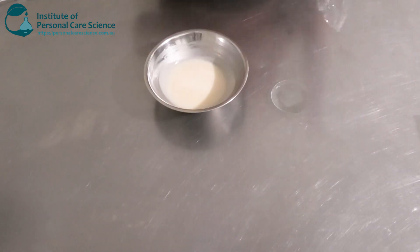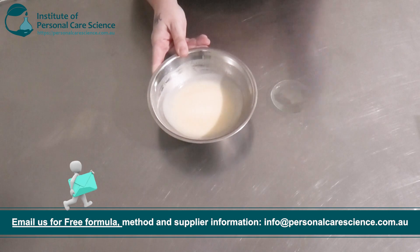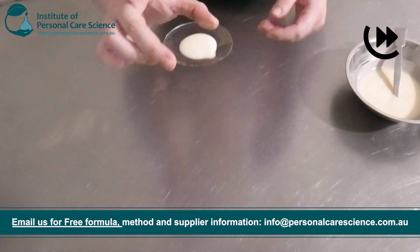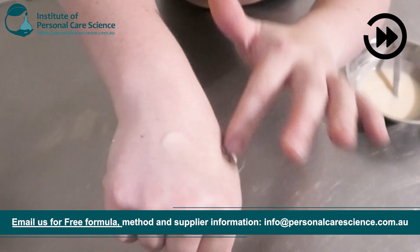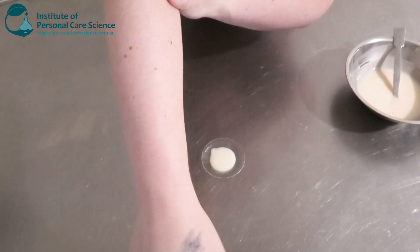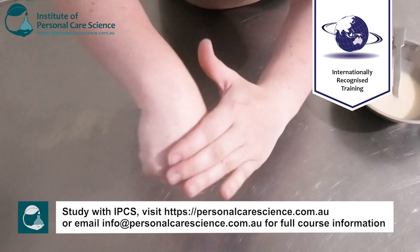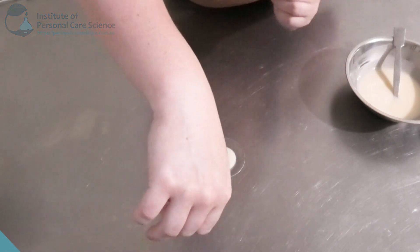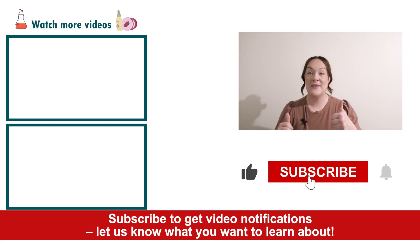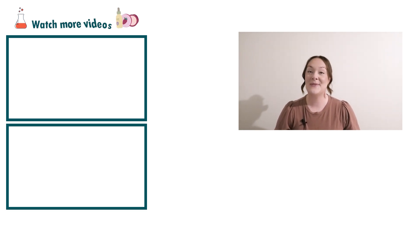Here is what my lotion is looking like the next day. As you can see, it has become quite viscous overnight — a nice, beautiful lotion viscosity. It feels really nice and light on the skin, not heavy or greasy, and it's very long-spreading — a little bit goes a long way. It also feels super nice, soft, and buttery. That's how easy it is to make a sustainable upcycled lotion! If you enjoyed today's video, please give it a thumbs up, leave any questions in the comments below, and don't forget to subscribe. Happy formulating!